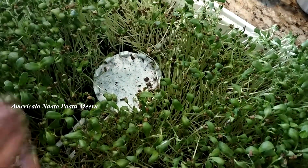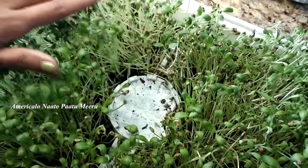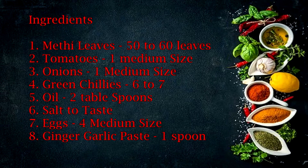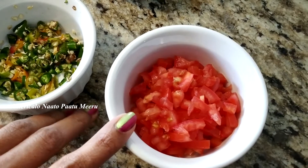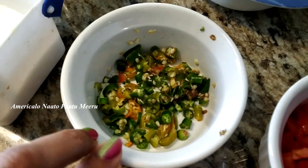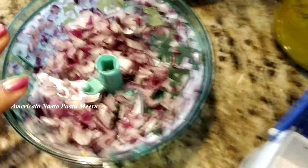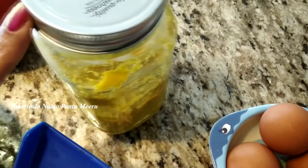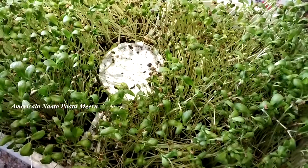The ingredients are: 1 small tomato, 5-6 green chillies, salt, half an onion, eggs, 1 spoon of garlic paste, and a little oil.